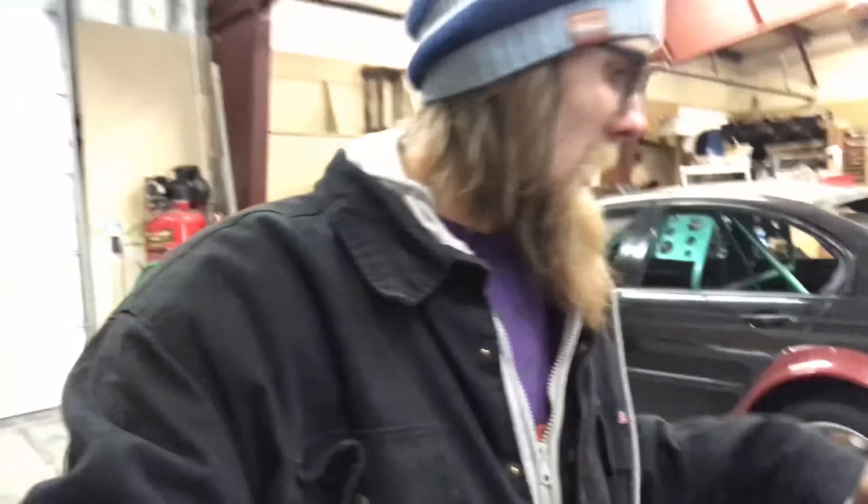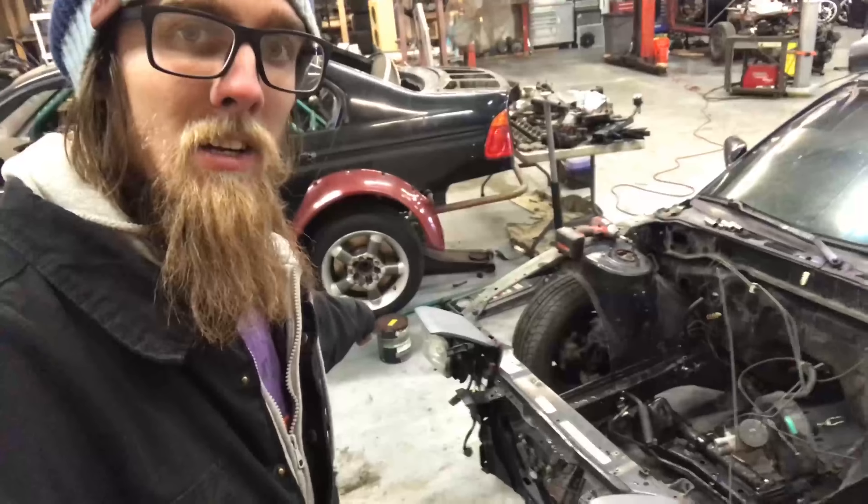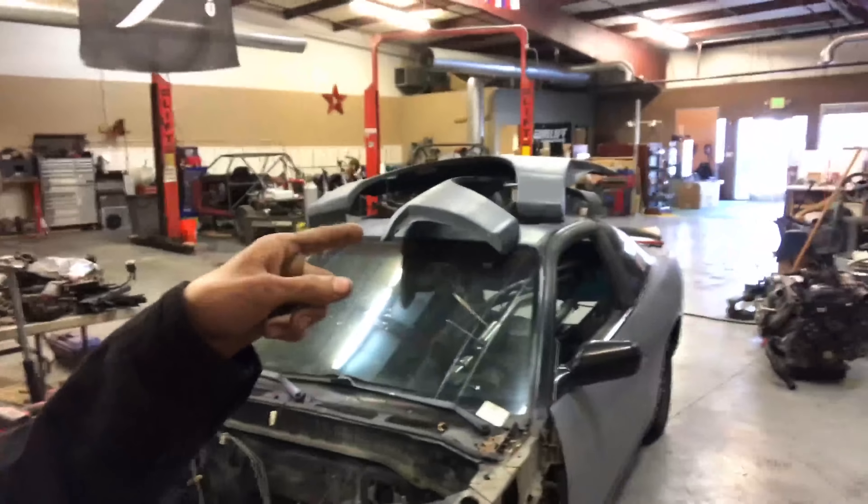Working on the S13 again today. I'm gonna pull the front suspension out, spray the bay that color right there — it's a cool-looking gray, that's what he wanted. I'm gonna drop the front suspension just a little bit, not very far. I'm not gonna unhook the brakes or anything. Put it up on jack stands, pull the windshield wipers and cowl cover, spray it, put it back together, and then maybe if I got time after the paint dries we could drop that 1J in.